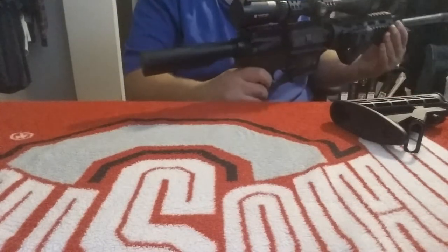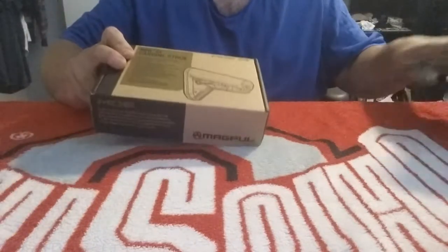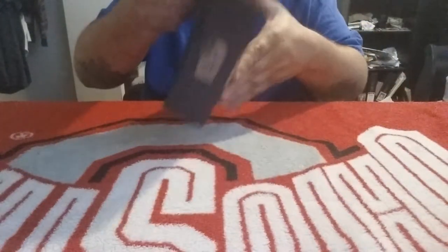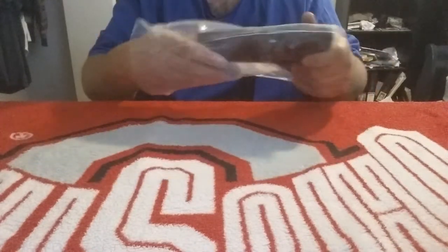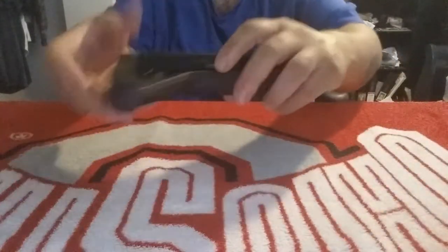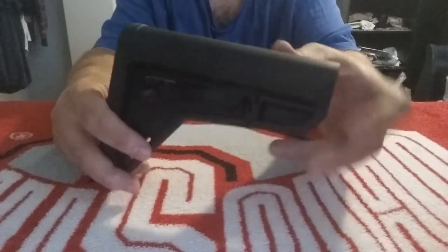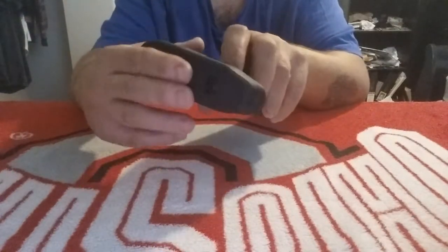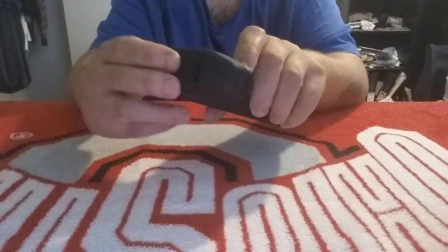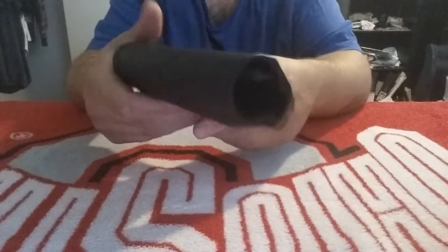It comes wrapped in plastic. Let me give you guys an idea of what this looks like. It has a rubbery texture here to help prevent it from sliding. That's pretty much what it is.